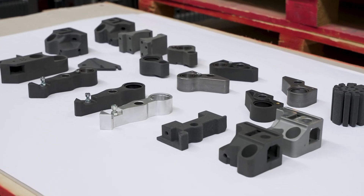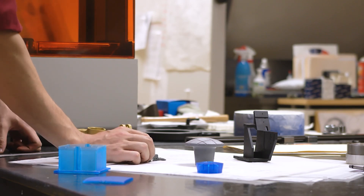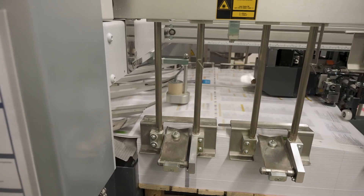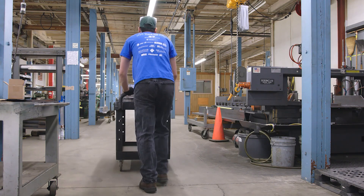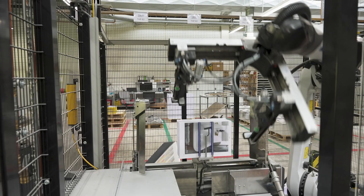Jigs, fixtures, and other manufacturing aids are tools used by businesses internally to make manufacturing processes simpler and more reliable, improving worker operations and lowering production costs. They are essential to boost productivity across manufacturing workflows.